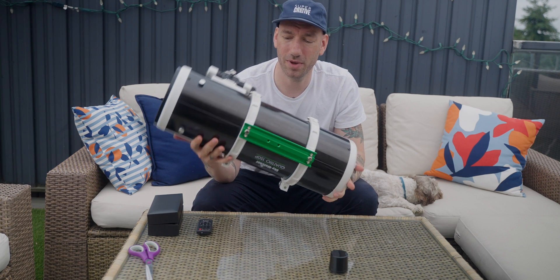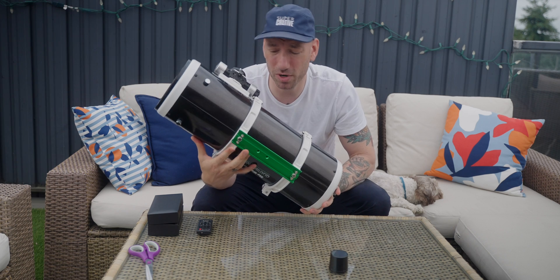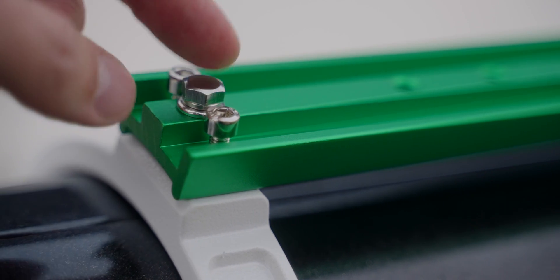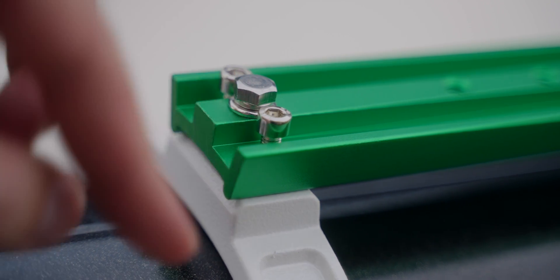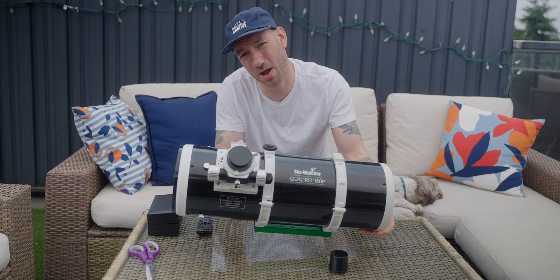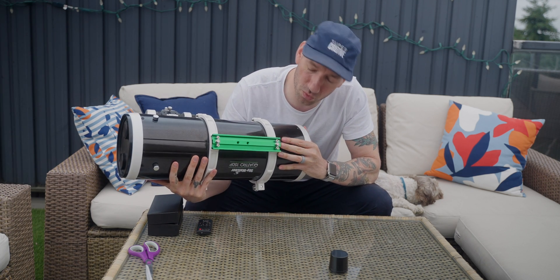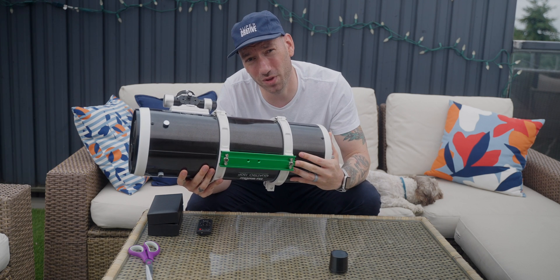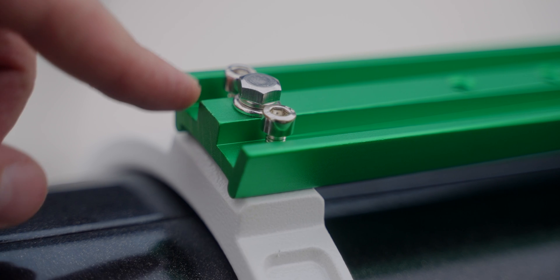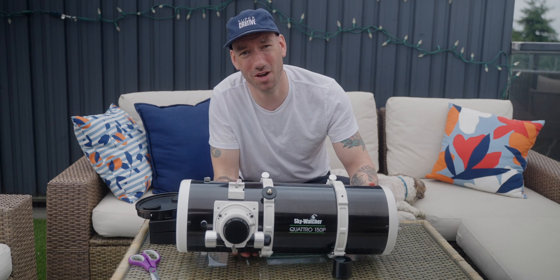Down on the bottom here we have our Vixen style mounting plate. One thing I don't like about it is these little screws that actually protrude. So you can't just sit the telescope down on its plate when you take it off the mount. And I think that's a big design flaw — how hard would it have been to recess those bolts so that this could actually sit flat?